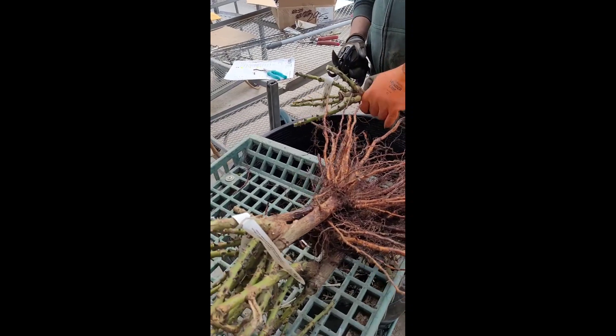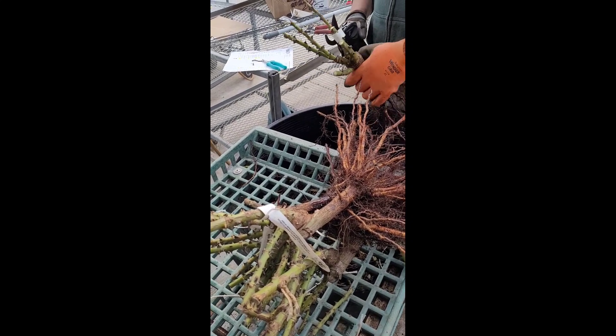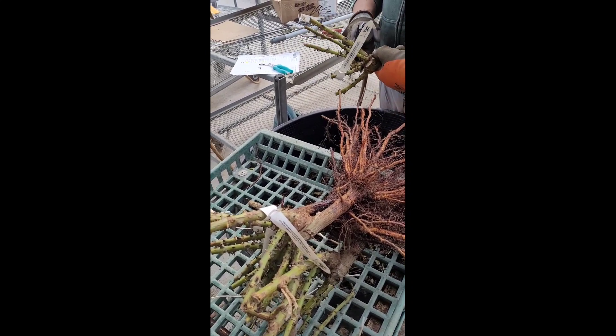Once the plant is well hydrated, they're taken out of the water, the roots are pruned, and in addition the stems will be pruned as well.